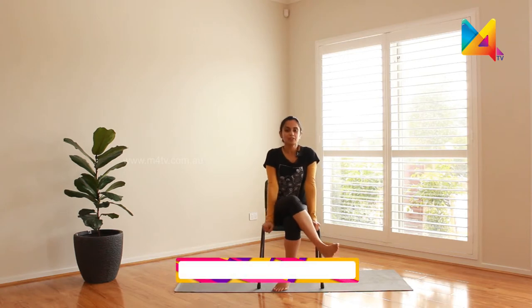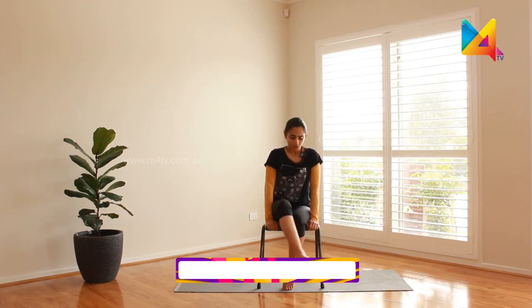Namaste and welcome to Wellness Mantra. We're back on our chair today — this time we're not going to be just confined sitting on the chair, but we will try and use this chair as a prop to support us during our practice. Are you ready? Let's begin. Sit on your chair, make sure your spine is nice and straight and tall, and when you're ready, let's start. Breathe in — just observe yourself for a moment, keep your eyes closed.